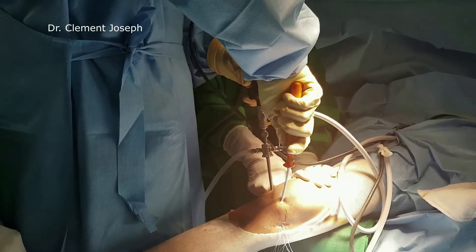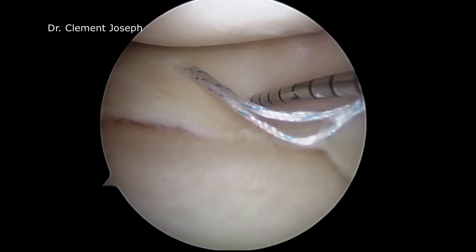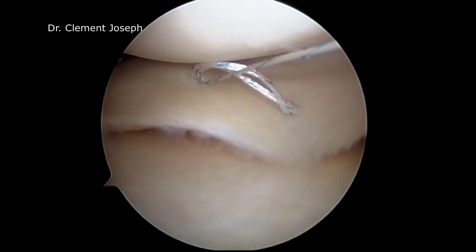With gentle wiggling movements, the needle is pulled out of the meniscus. Another location is chosen more medial and inferior to get an oblique mattress repair. The button is deployed and the handle removed.